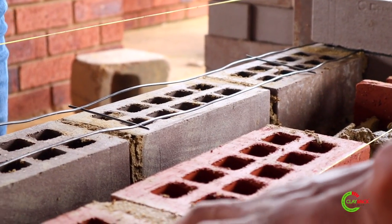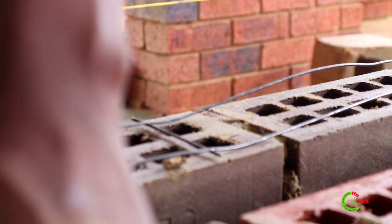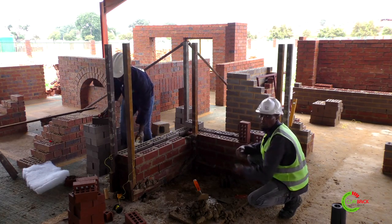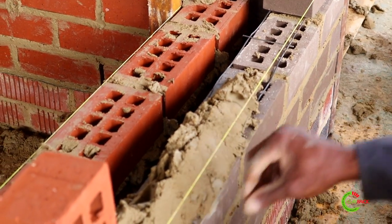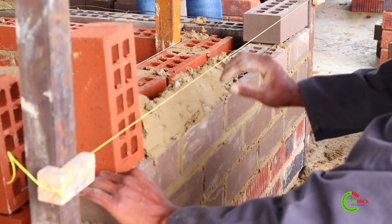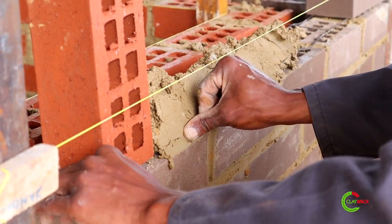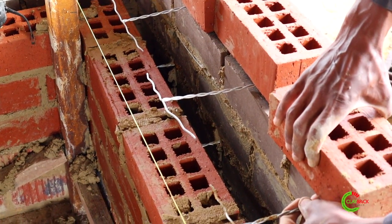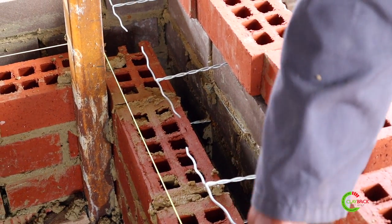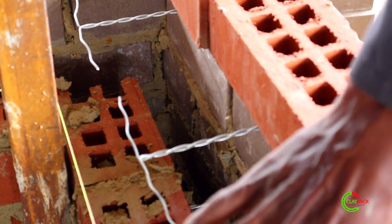Because this is a cavity wall, we have our wall ties on the second course and then on the third course is our brick force. Going up, the next course will have wall ties, then we count three courses up and it's brick force again. You need to make sure that your brick force doesn't show on the outside — since this is face brick that you're going to joint, you don't want any wires showing, so push the brick force inside by at least five millimeters. Similarly, wall ties should not show on either side of your wall — leave space on both sides so the wall tie sits at the center.